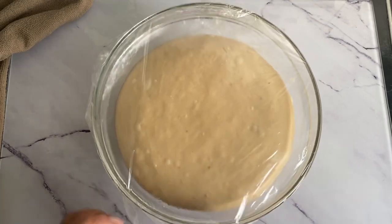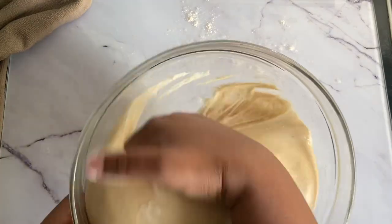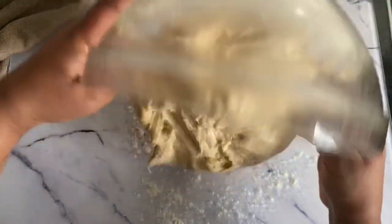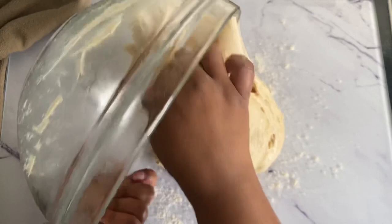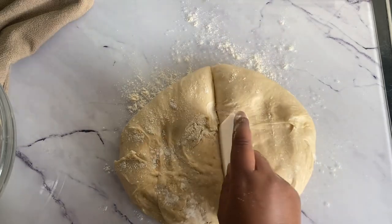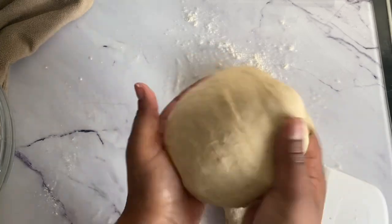Now all we have to do is rest our dough. You can see it has doubled in size. I always like to leave the dough covered inside the microwave — not on — or anywhere warm in your house. Leave it there for 45 minutes up to an hour and you'll see it's doubled in size. That's the yeast doing its job. Now all we want to do is divide the dough into two sections so it's easier to manage.